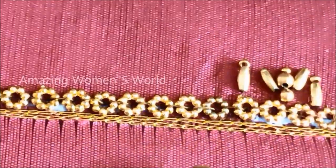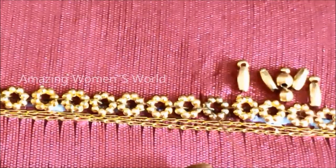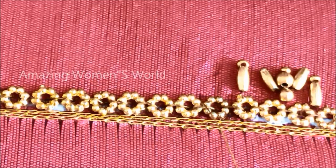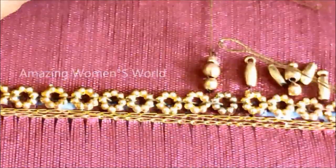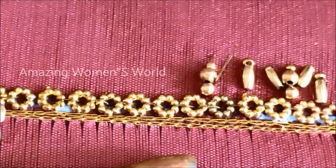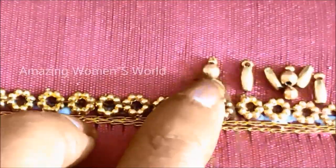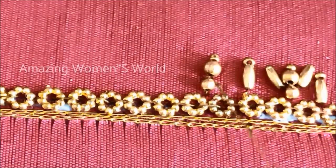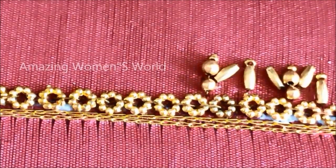Now I'm going to show you the neckline designing using the same beads. Insert three different sizes of beads at a time like this, giving an overlapping stitch on it. Further towards the sides, on both sides, we have to join the rice grain beads. This is how an extension will be done on the neckline.